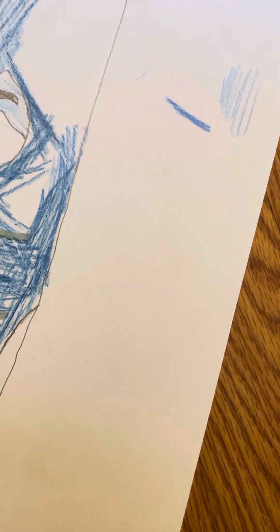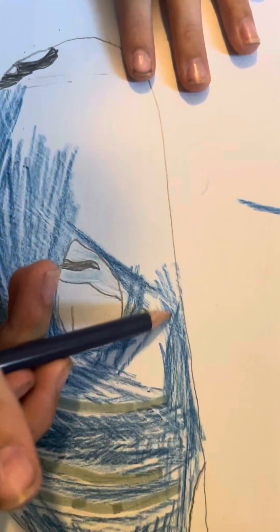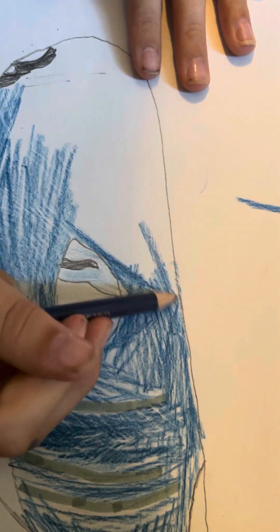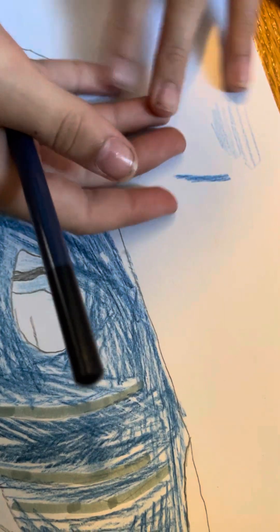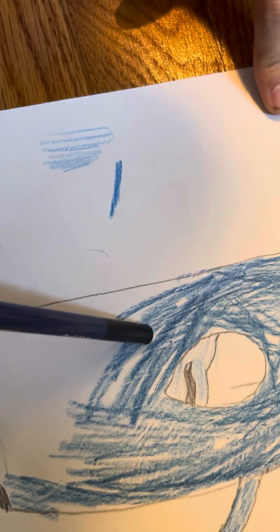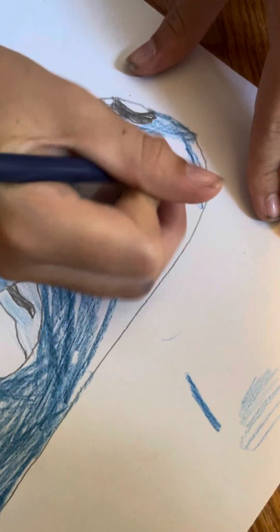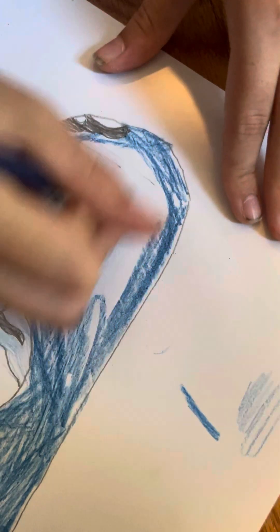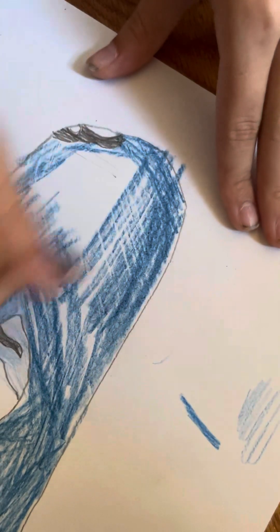Nobody is bad at drawing — if you think you are, you're not. Sometimes I'll have to try a design many different times. Never give up! I know I sound like a t-shirt, but I am kind of teaching you how to make something here.